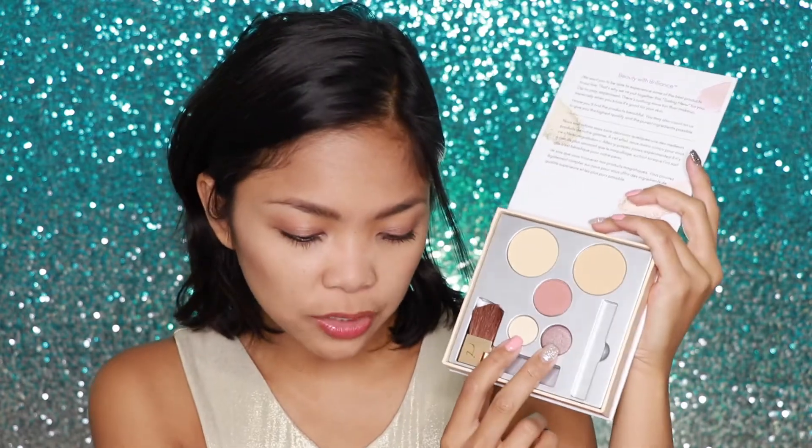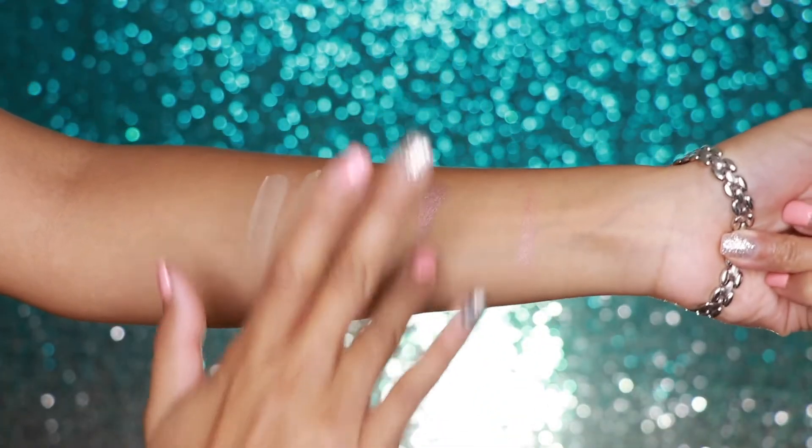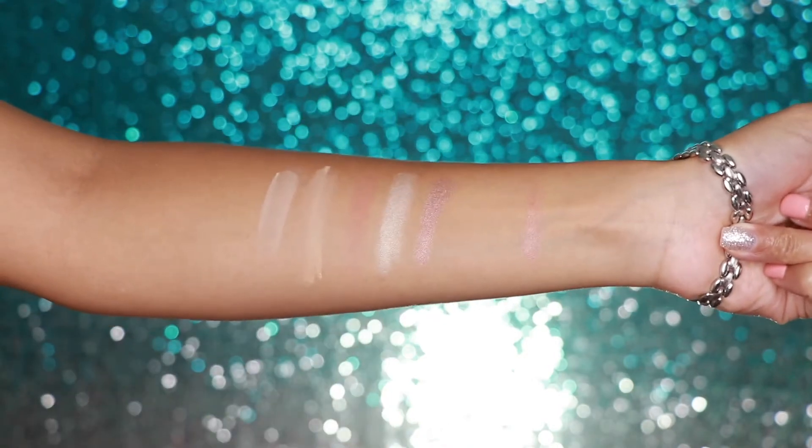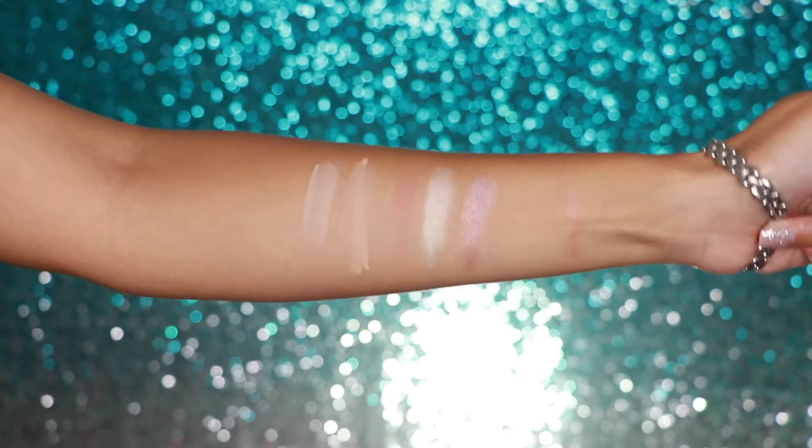These two eyeshadow shades — this white shade is called Oyster, which is a nice shimmery shade, and Supernova, which is a nice taupey, also shimmery shade that goes well with a lot of different skin tones.